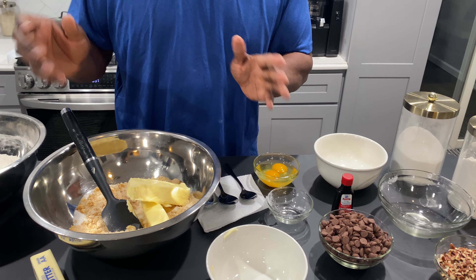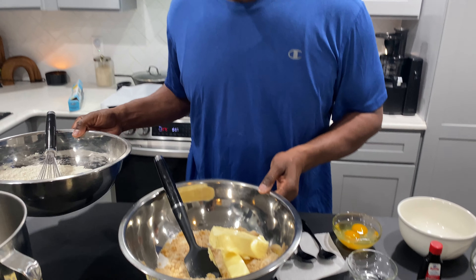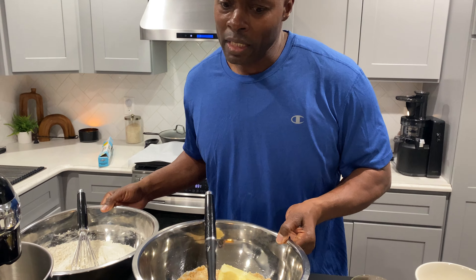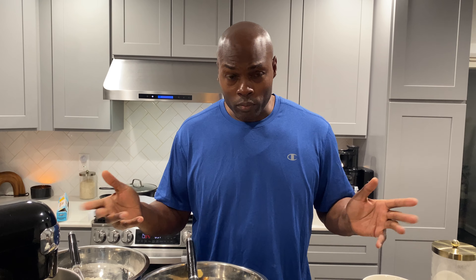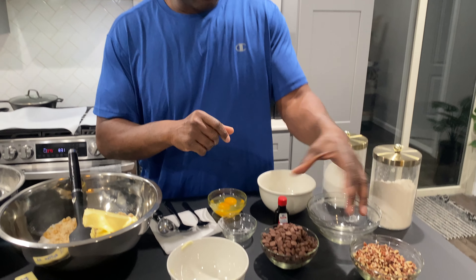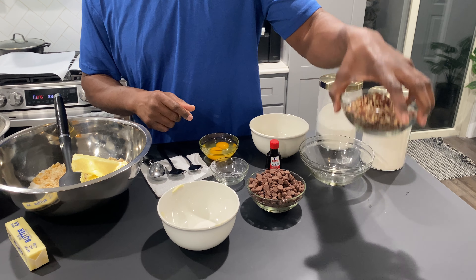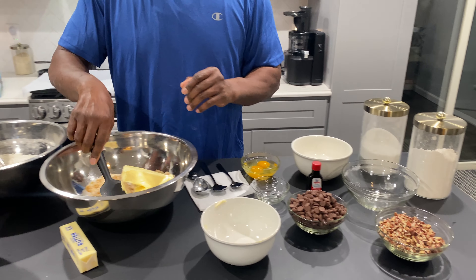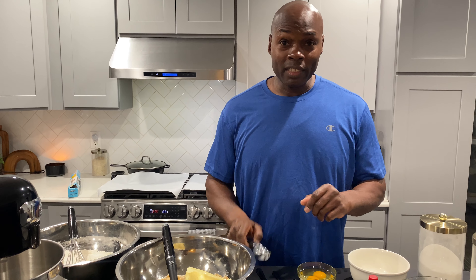Then what you're going to do is take one cup of butter, which is the equivalent of two sticks. Mix that in. That has to be creamed. I'm not going to use the machine at the moment, I'm just going to finish telling you verbally how it's done. After you've creamed that, you then add two eggs to the mix with two teaspoons of vanilla extract.